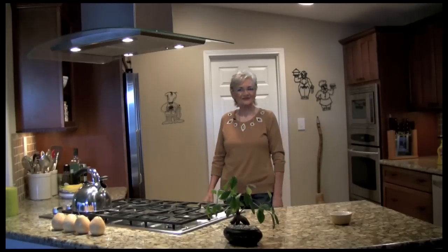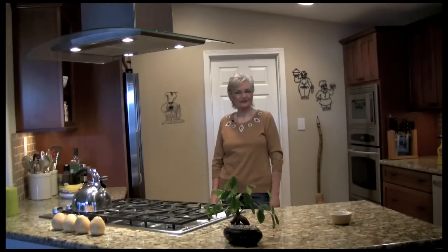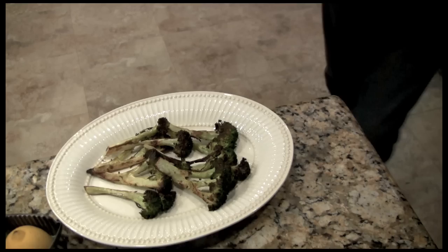Hi, welcome to my kitchen. Today I'm cooking roasted broccoli.